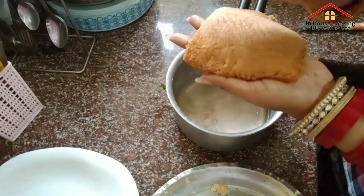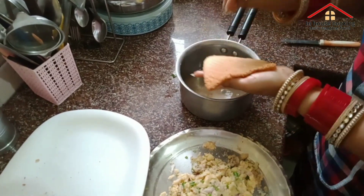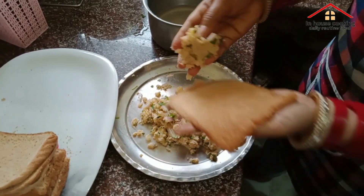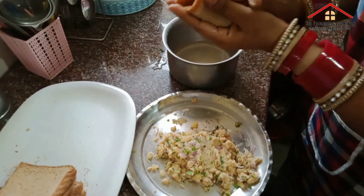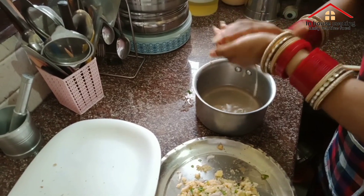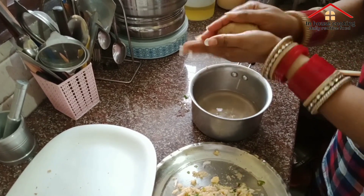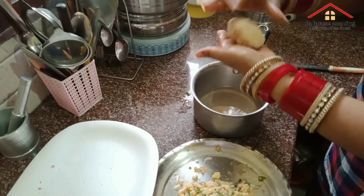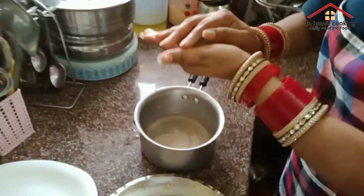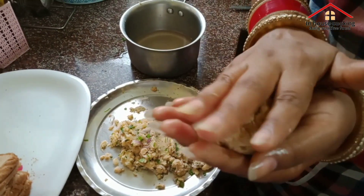This bread is very soft, so it will be very easy to make this bread. Now you will take this bread in this way. We will take this one — we are going to make it this way.